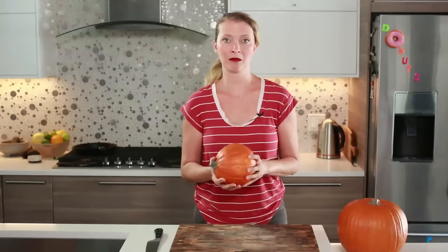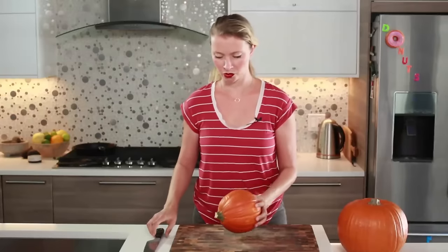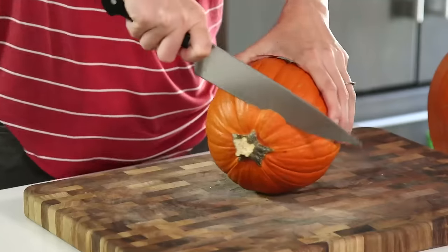I'm going to show you how to make a pumpkin puree from scratch. This is great to use in pumpkin pie, pumpkin bread, or any kind of recipe that calls for a can of pureed pumpkin — you can make your own. We're going to start out with a sharp knife.